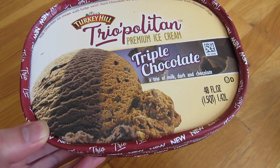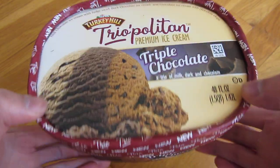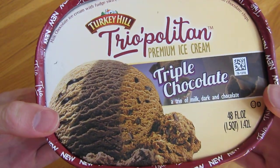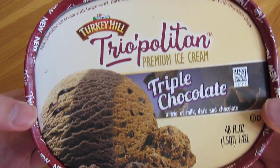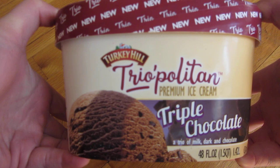Hi everyone. It's been quite some time since I've done a video on ice cream or my ice cream unboxing, because it's been pretty hard to find unique flavors. So here I have the triple chocolate, and I'm very pleased to have found this because this is a very unique combination.